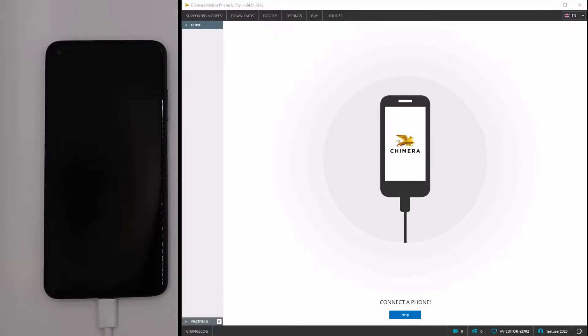Welcome! In this video, we are going to show you how to connect your Xiaomi device with MTK chipset in boot ROM mode.